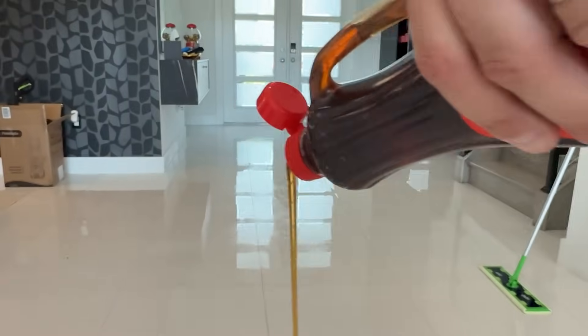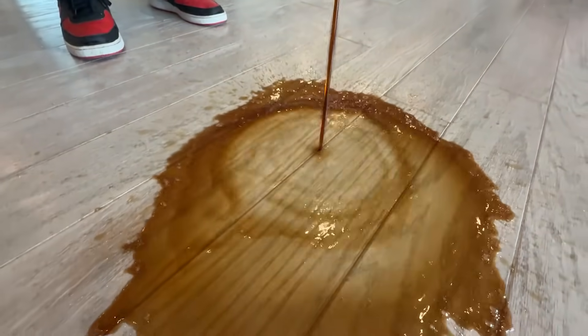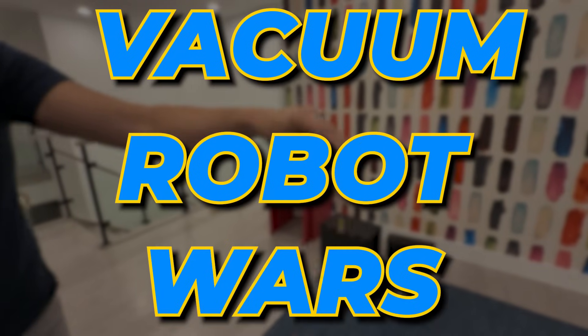Here goes nothing. We're making a huge mess all over my house so you can buy the best robot vacuum for the money. It's the Vacuum Robot Wars.